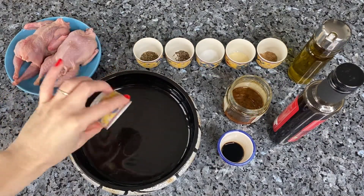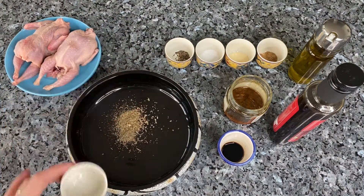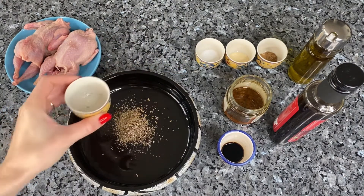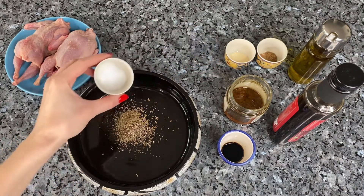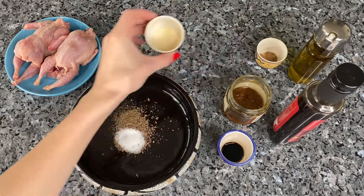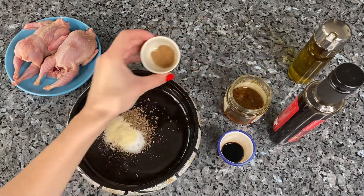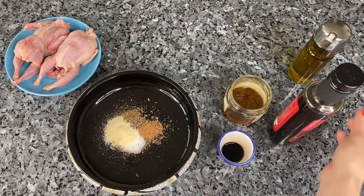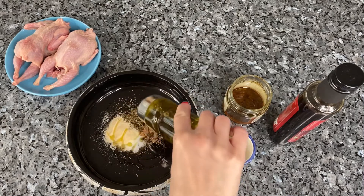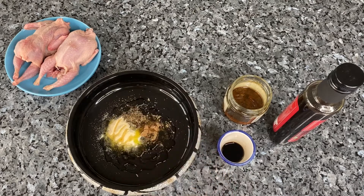In a large bowl, combine all seasonings according to your taste. I used about 2 tablespoons of each seasoning. Also add some olive oil, soy sauce, pomegranate molasses, and honey. Mix everything well and set aside the sauce.